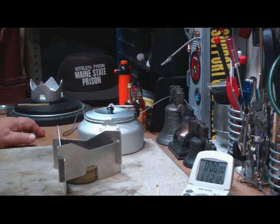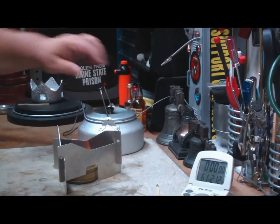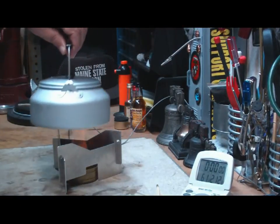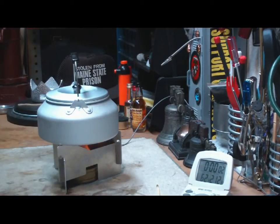I do like getting these comments and suggestions from people — a lot of it makes for some good ideas of things to do. I'm not sure what this one will do, but that's what we're here to find out. Got a bloom going there. Here's the two cups of water sitting at sixty-one degrees — let's see where this goes.